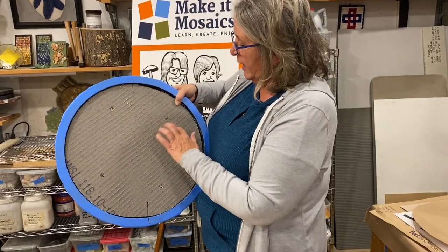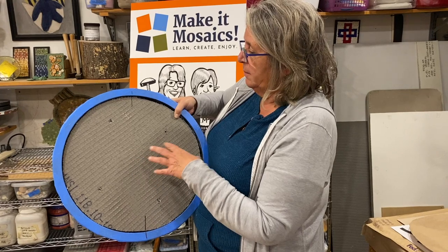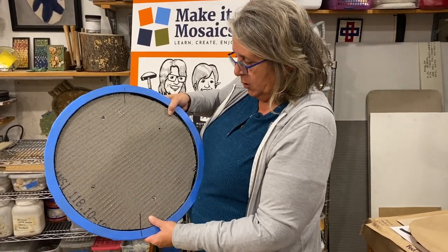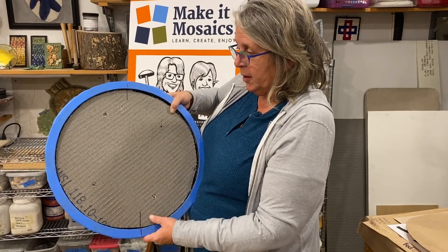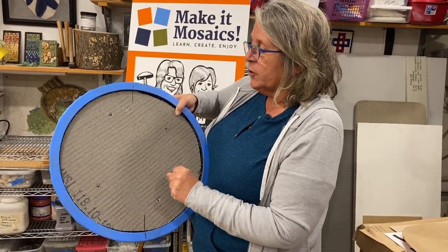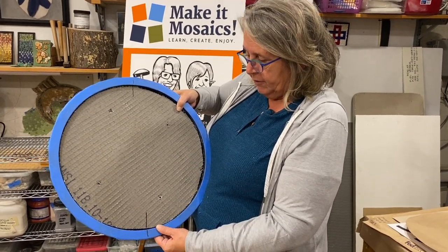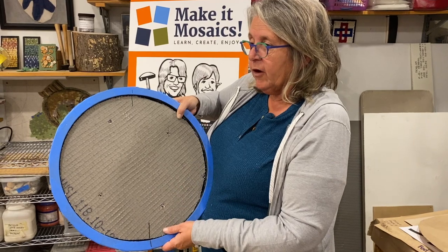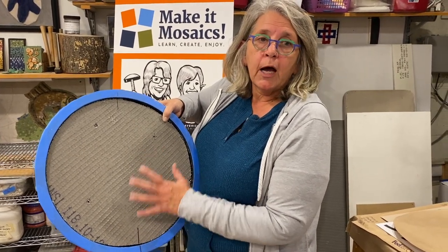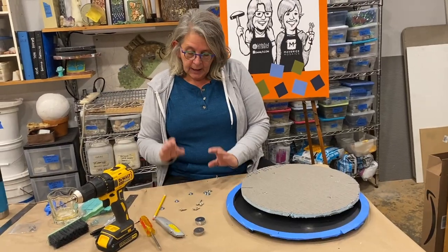The exact location of these holes isn't critical — just that they're spread out to hold the surface, and four is plenty for a surface this small. We're doing this for two reasons: one, to get it up to level, and two, so that if anything ever happens to this table, you'll be able to take the Wedi board out and save your mosaic for another application.